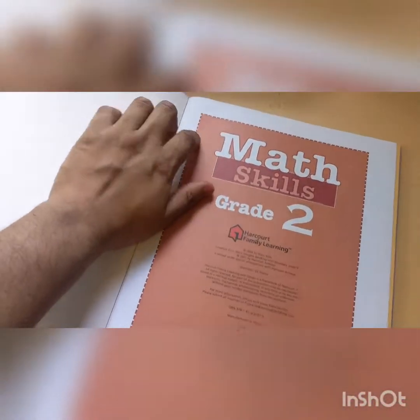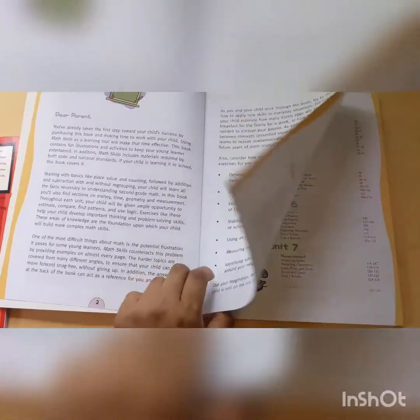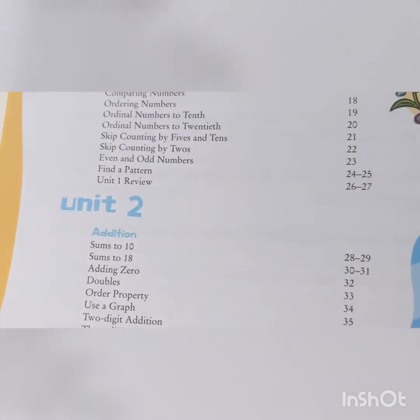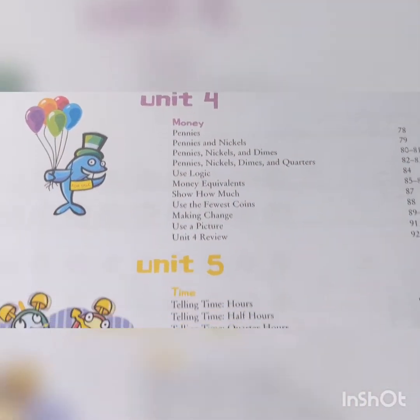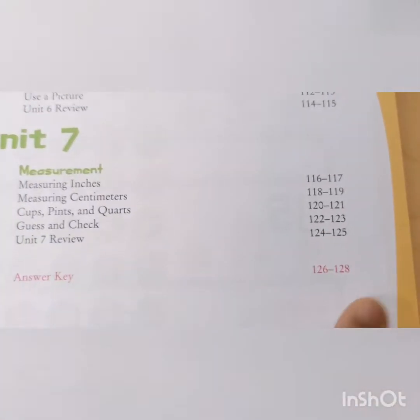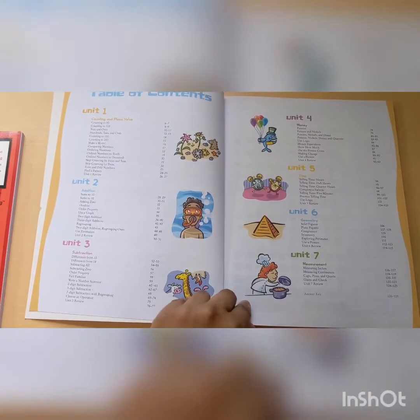I have writing on the other one, so I want you guys to see a new one. It's not a curriculum you would use by itself. Here's the front — pause it if you would like. This is the table of contents. It has 7 units: Unit 1 covers counting and place value, Unit 2 covers addition, Unit 3 covers subtraction, Unit 4 covers money, Unit 5 covers time, Unit 6 covers geometry, and Unit 7 covers measurements. Then they have the answer key. There are 128 pages.